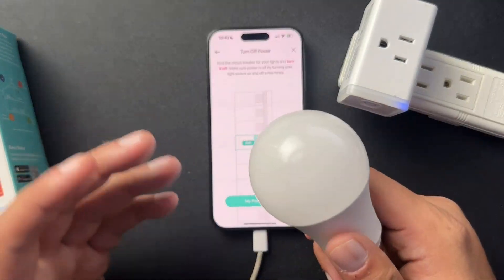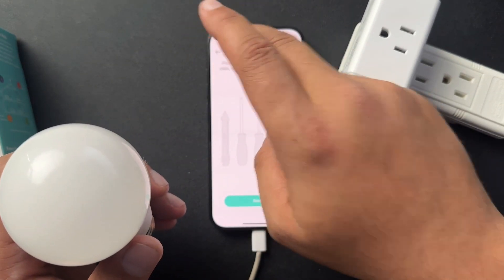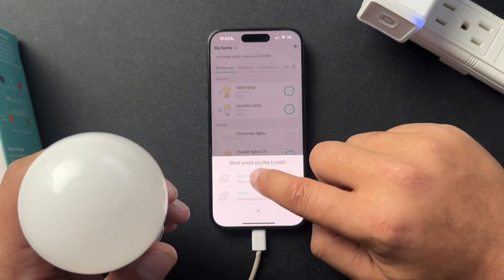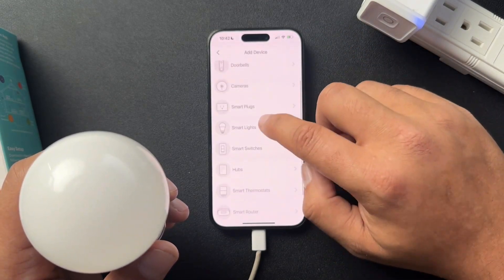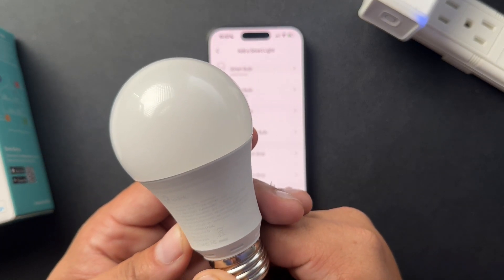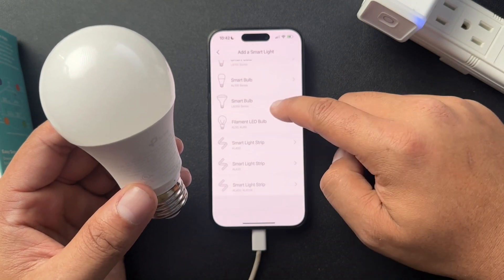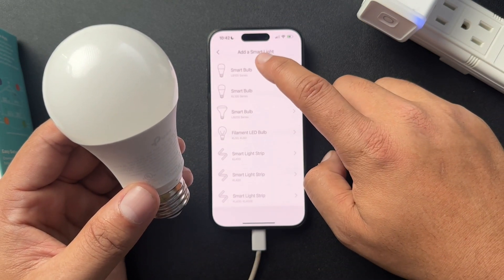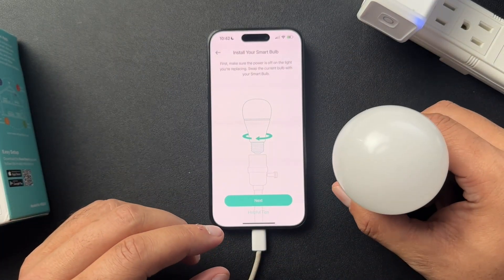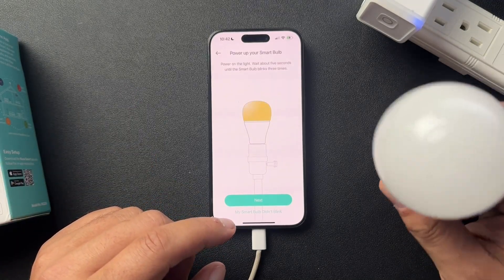For the light bulb, same thing — you need to plug it in and it needs to be powered on. When you go to add a device, select smart lights. I think this is the KL125, which would be this one. You just put it into the outlet and it's going to flash to connect. Super easy.